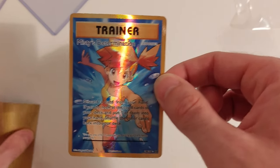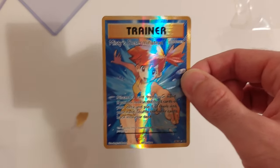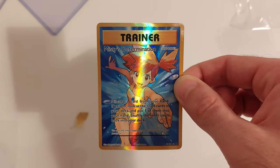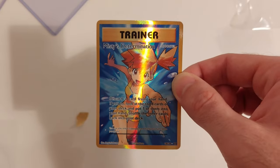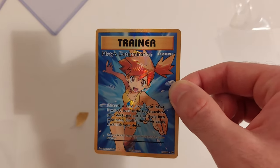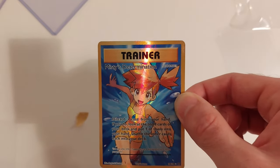Thank you ever so much for watching another video — I'm so happy with this haul. Let me know in the comments below what your favorite card is from everything I've pulled out of these envelopes, and please don't forget to like and subscribe if you do like this video. Thank you ever so much — goodbye!